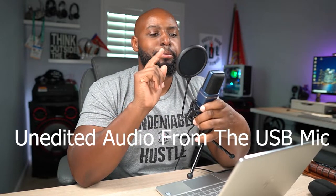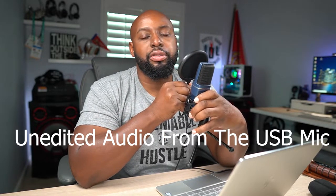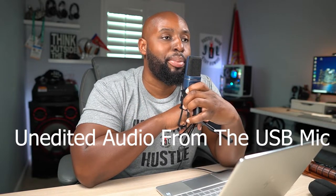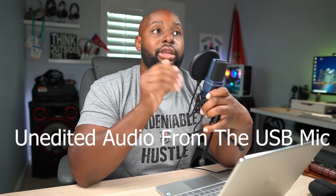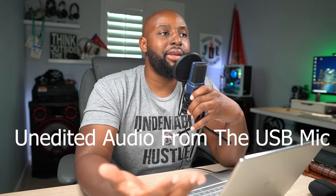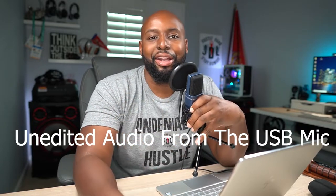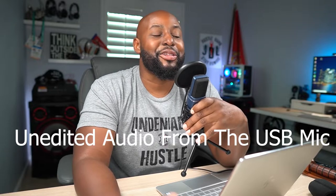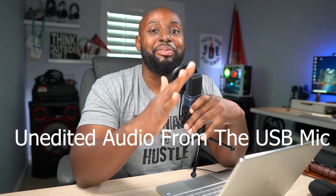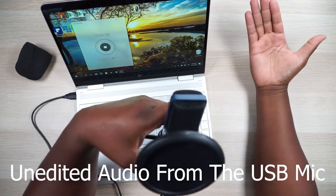I want you to hear why you need a pop filter. When I say 'pop pop pop pop pop' with the pop filter on, it sounds like that. But if I take away the pop filter and say 'pop pop pop pop pop,' it might peak out. So remember when you're recording your podcast, gaming voiceovers, or whatever — make sure you put that pop filter on. Not only do you prevent spitting on the microphone, you also reduce those plosives.